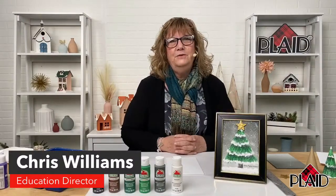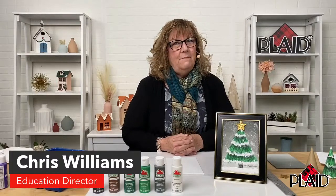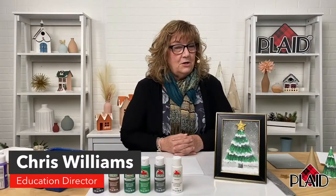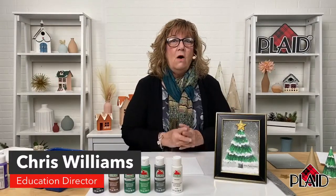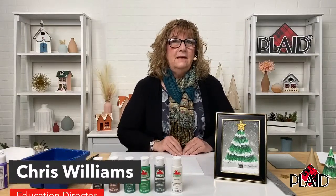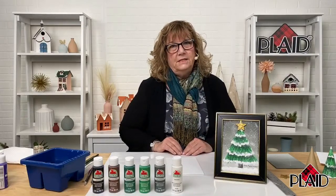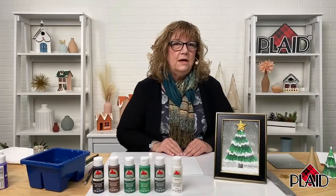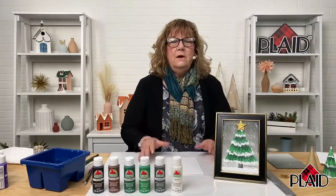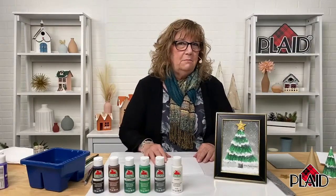I'm here to tell you all about a fabulous paint kit available on Amazon. This paint kit is all about Apple Barrel. Apple Barrel paint is perfect for mommy-and-me projects, kids' school projects, and the general DIY crafter. It's an all-around good basic acrylic paint.